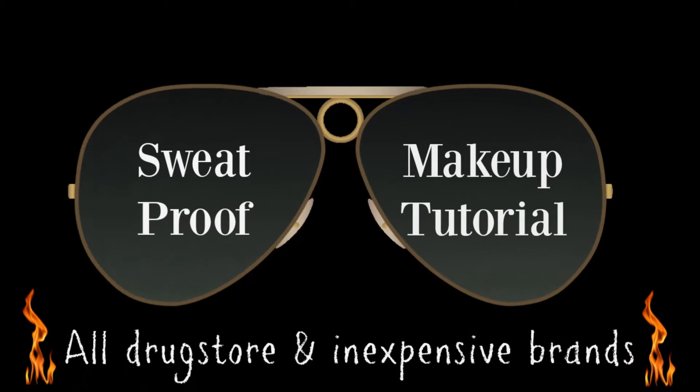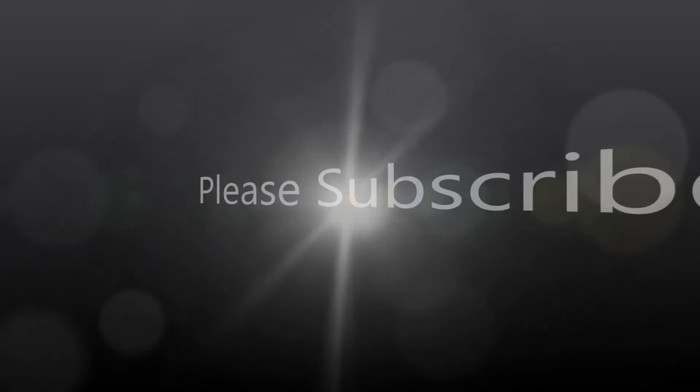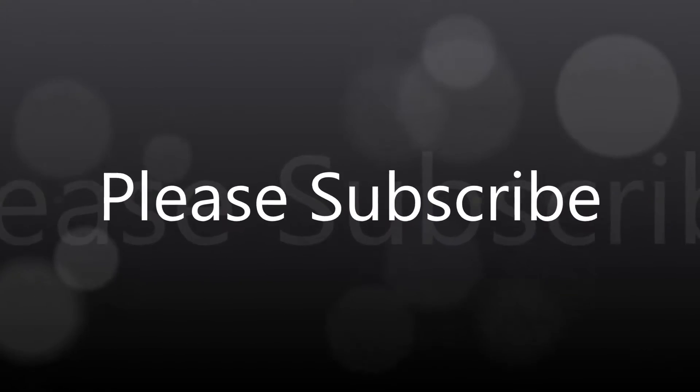Hi my loves, welcome back. So in today's video I have a sweat proof makeup tutorial using all drugstore or inexpensive brands. So if you'd like to see this video, stay tuned.